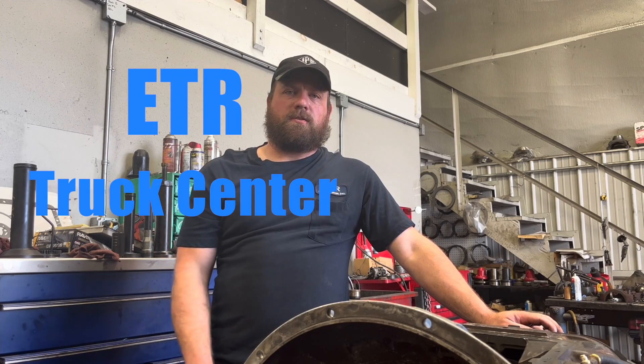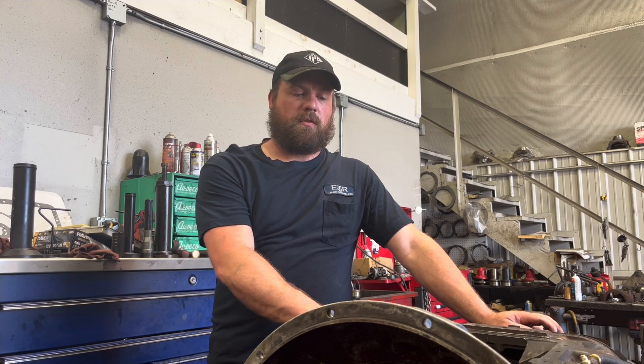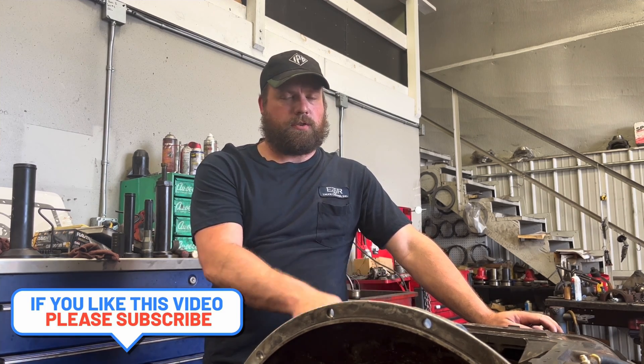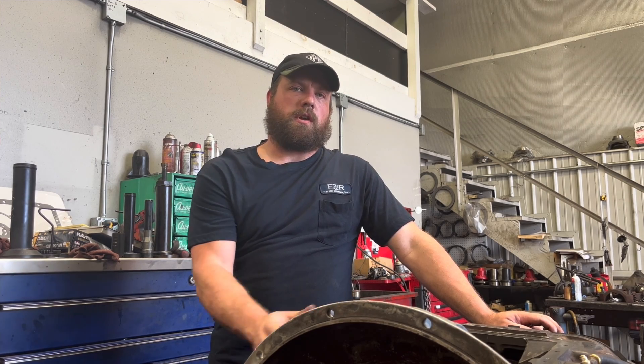Hey, I'm Justin Jones here at ETR Truck Center. I'm going to show you how to air check your transmission while it's on the table after you've built it. Make sure everything's shifting in high and low range and make sure your splitter's working correctly. This is a 13-speed transmission we're going to get right into.